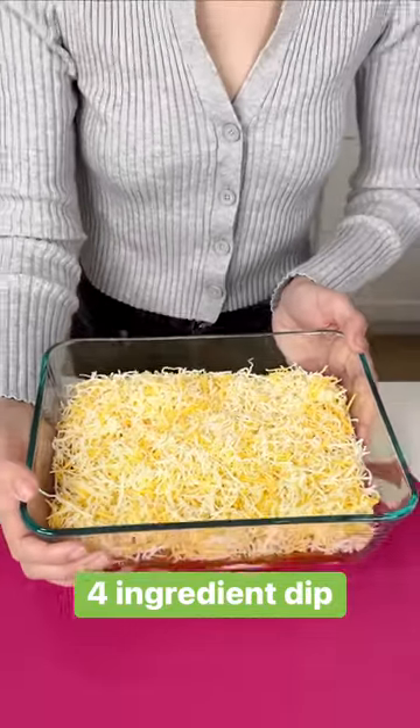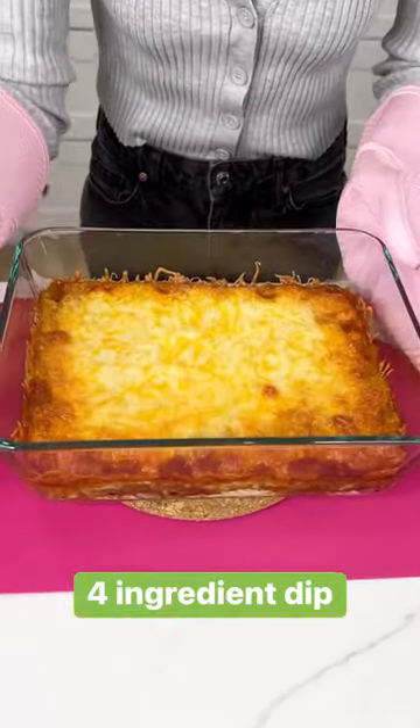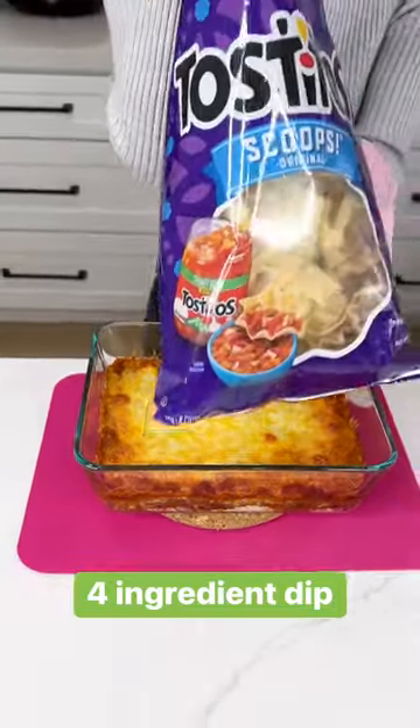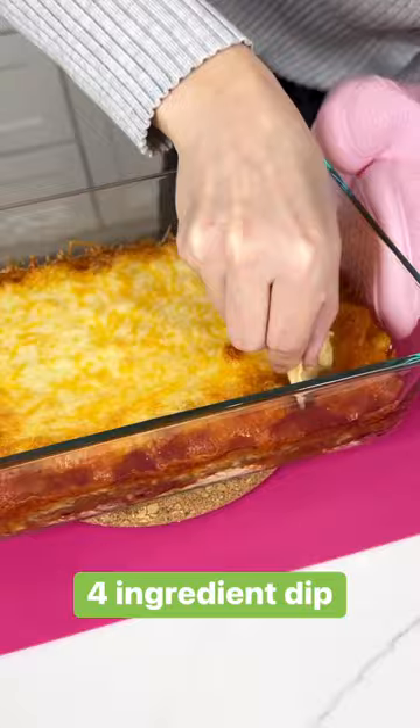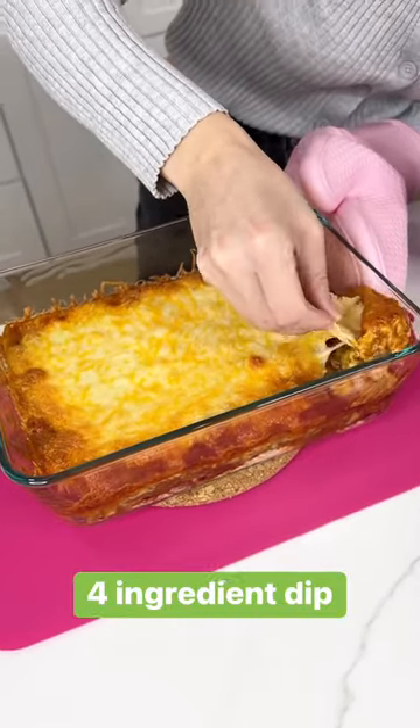We're going to pop this in the oven at 375 for about 25 minutes and there you go — the best dip for game day. Grab your Tostitos or whatever chips and dig in. This is so good you guys, you have to try it.